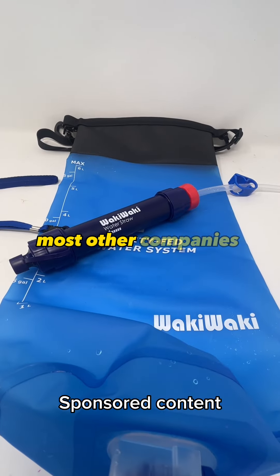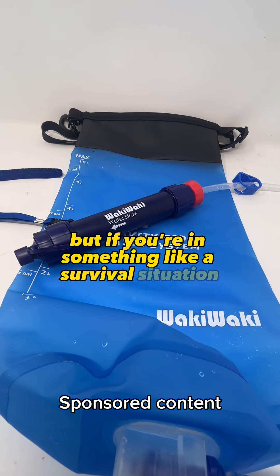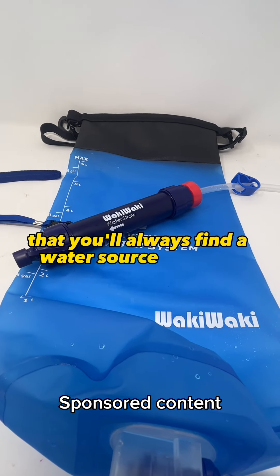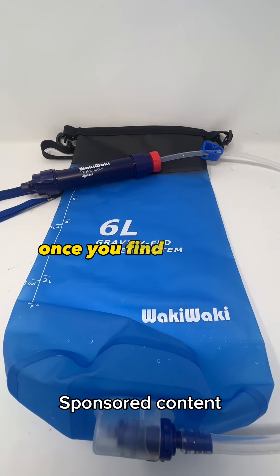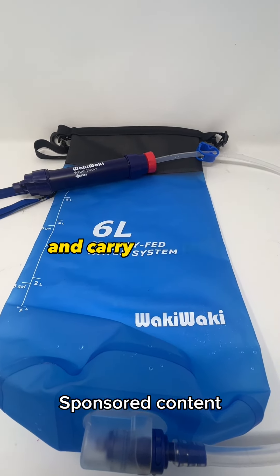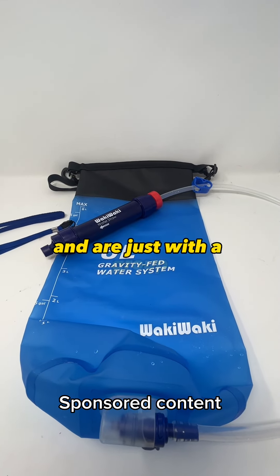You and even your group will immediately have filtered and clean drinking water. Most other companies will sell you a water filter straw on its own, but in a survival situation there's no guarantee that you'll always find a water source to drink from. With the bag, once you find a water source, you can fill it up with 6 liters of water and carry drinkable water with you — there's also an option to clip it to your backpack.